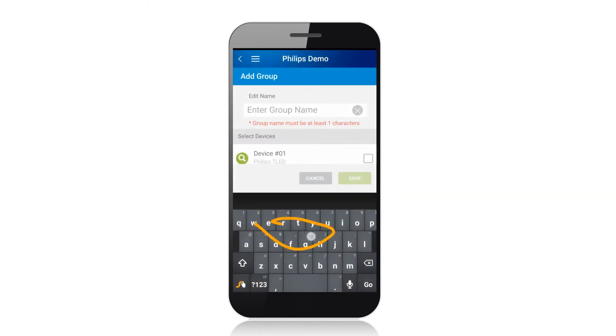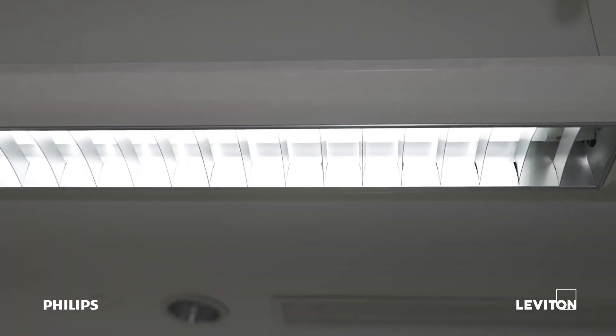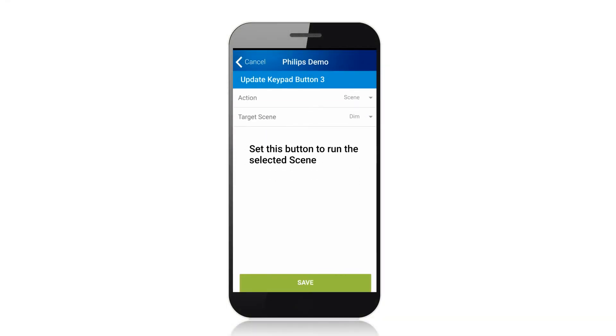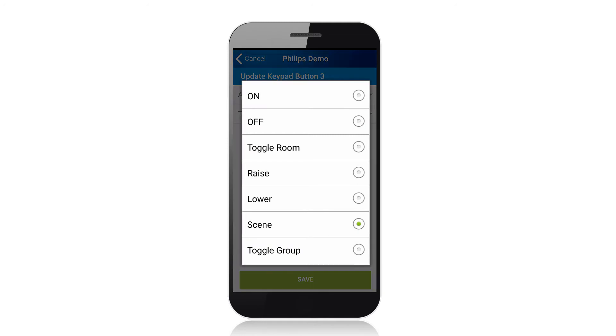You can also program them with more specialized scenes and groups, and use the app to commission the lamps. Next, use the Neuron app to program the buttons on the keypad with basic functions like on, off, raise, or lower.